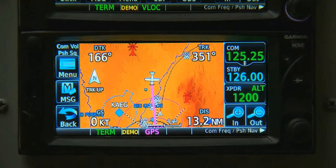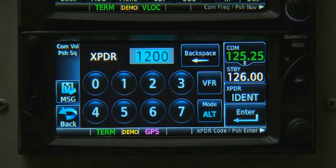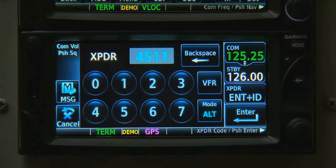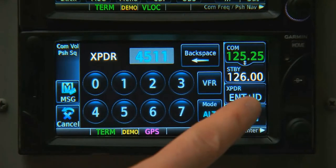Transponder operation is virtually identical on the 600 series. We just tap the data field to bring up the controls and then enter our code. Notice that the Ident button is now available after we touch the transponder area.